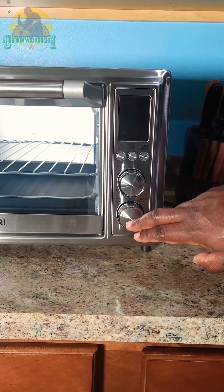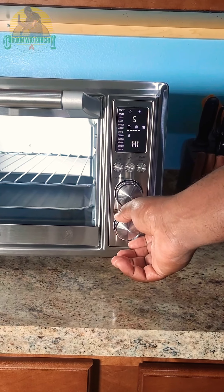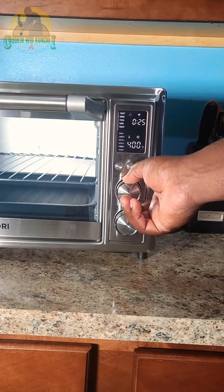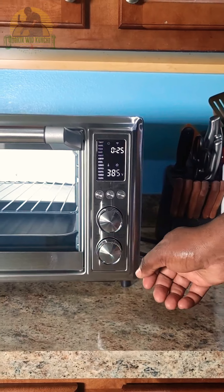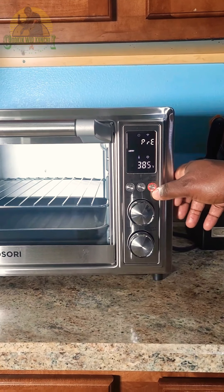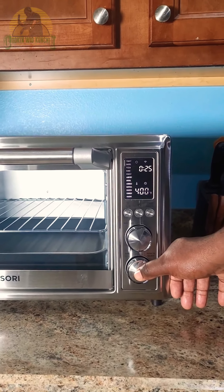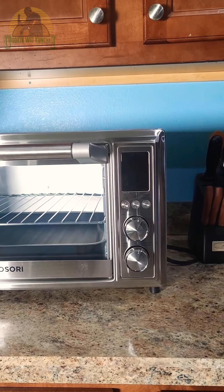To turn it on, you can use either this button right here, or you can just hit the start button and it's on. This is what changes the setting — the time and temp. This one changes the function: toast, bagel, pizza, bake, roast, air fry. Say you want to air fry — it'll set your temp. You can go ahead and set your time also. Then go ahead and hit start and it'll start to preheat. And you long press the function button to turn it off. Really intuitive device here.